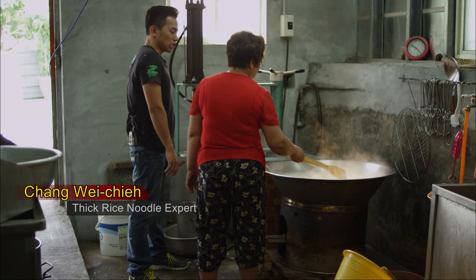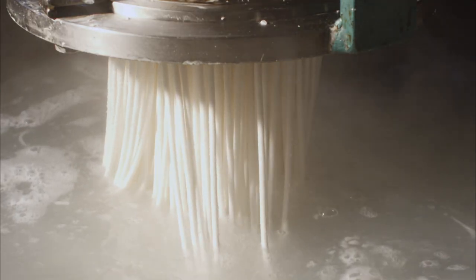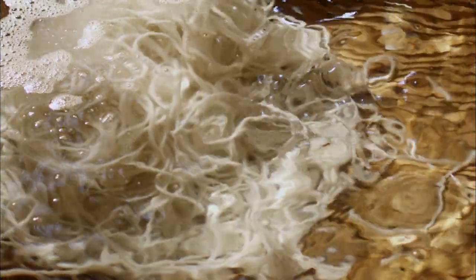The sixth of the sixth lunar month is the start of the minor heat. Whether you cook noodles, rice, or anything, farmers lose their appetite because of the hot weather. So people prepare thick rice noodles for them to eat.